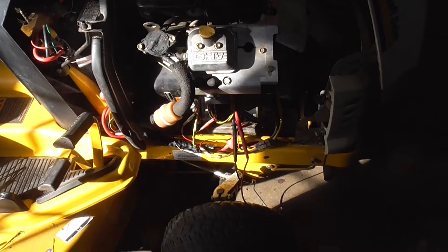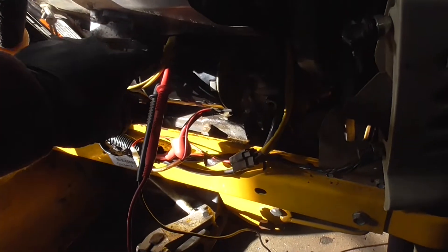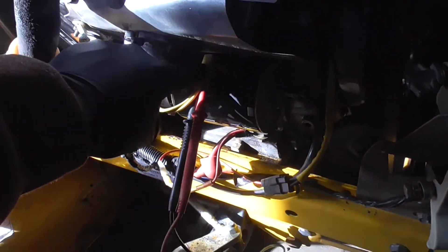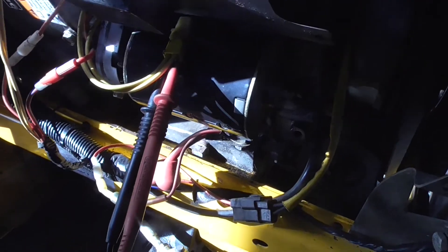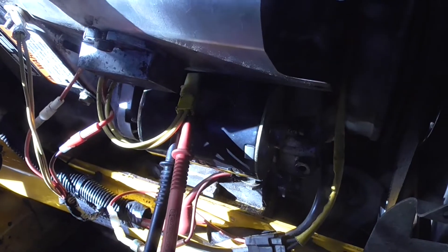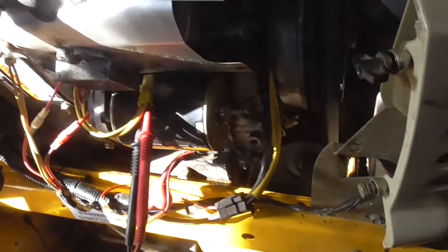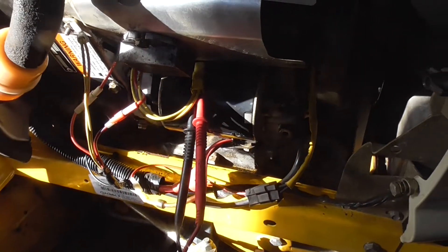We're going to check out the stator, which produces AC current coming through this little yellow pigtail. You can see I have my probes hooked up to that. I found the easiest way to do this and show you the meter is to back-probe it. We're hooked up there and we should be producing AC voltage if the stator is working.